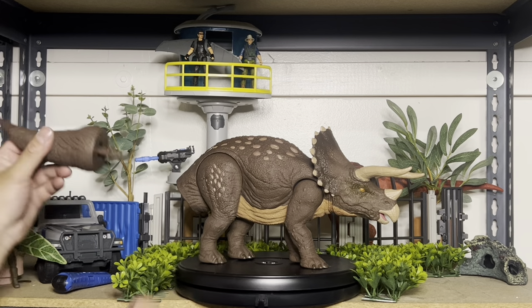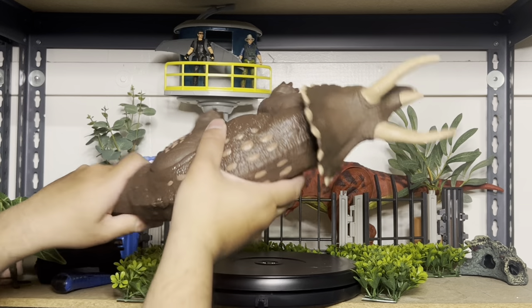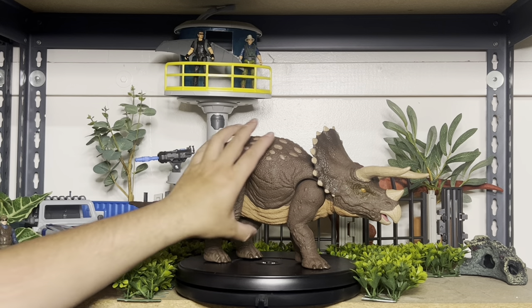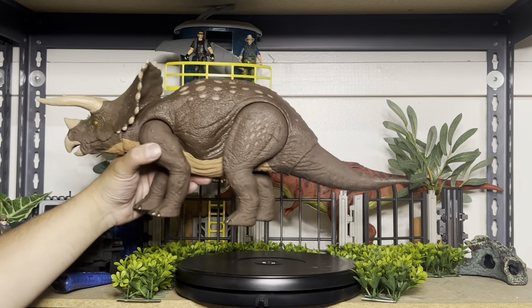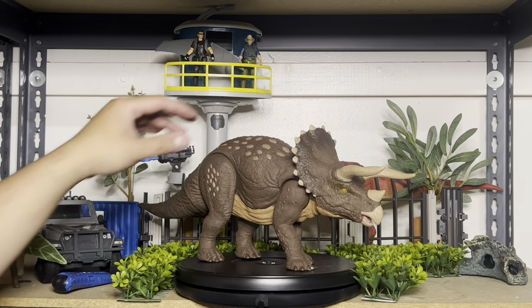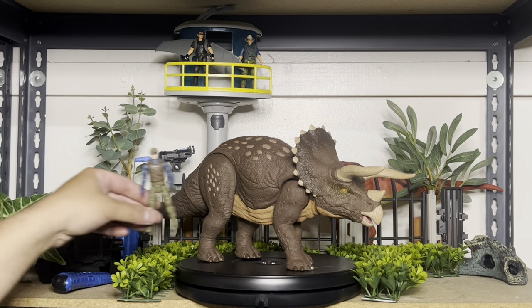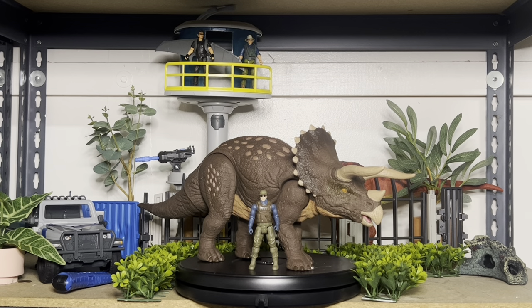Let's open it and check it out. Out of the box, you get the tail — you gotta plug it in like the rest of the ones we have. First impression: this thing is huge! And I mean huge. It's pretty light though — it's definitely hollow inside more than other dinosaurs. It feels like a bigger version of the Hammond Collection. To see how big it really is, let me put it next to a human figure and zoom in a bit.